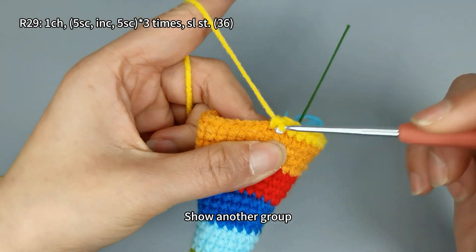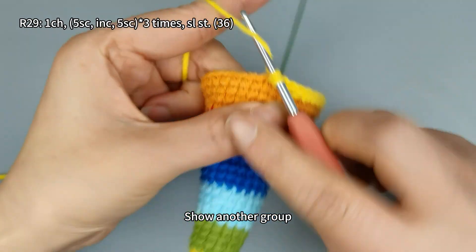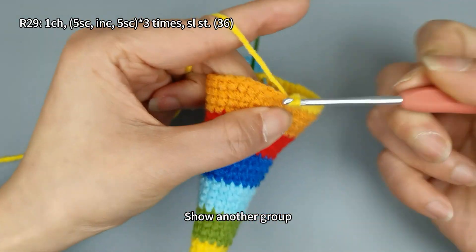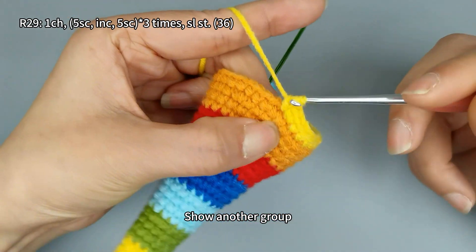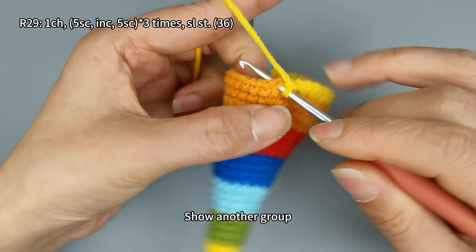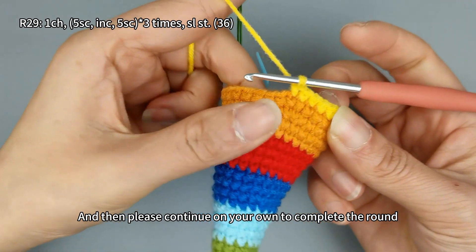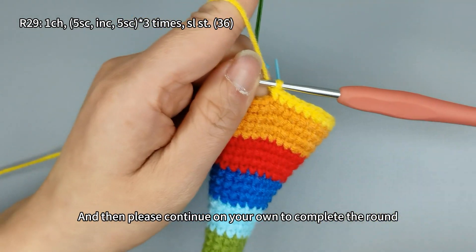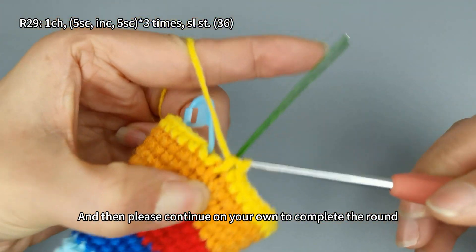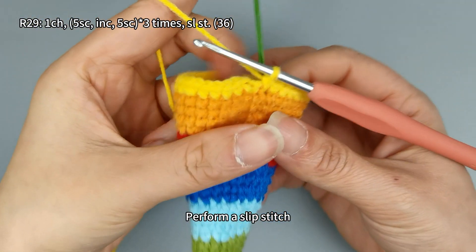Show another group, and then please continue on your own to complete the round. After finishing, remove the stitch marker and perform a slip stitch.